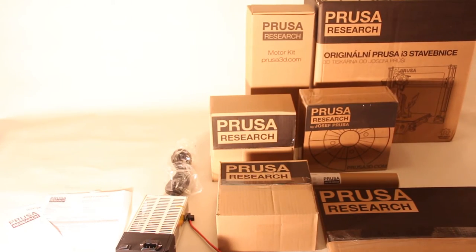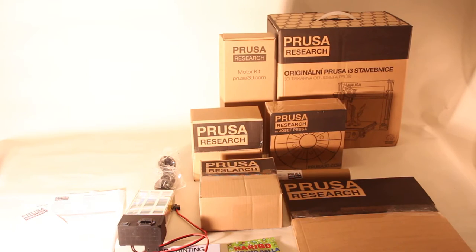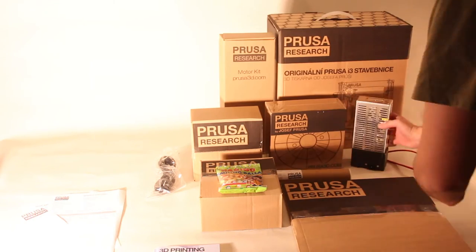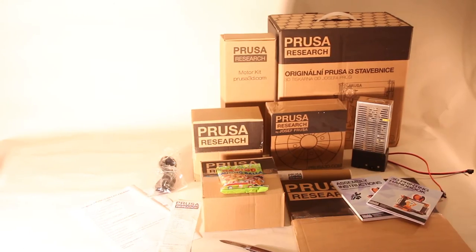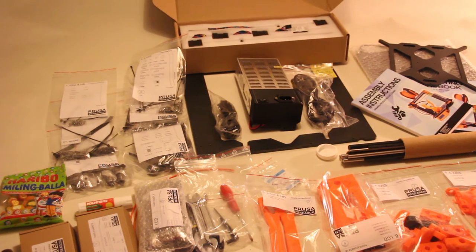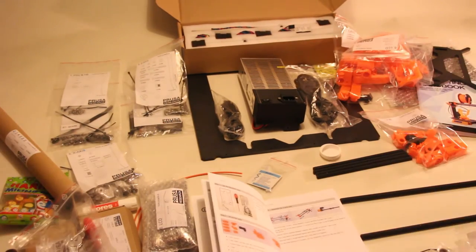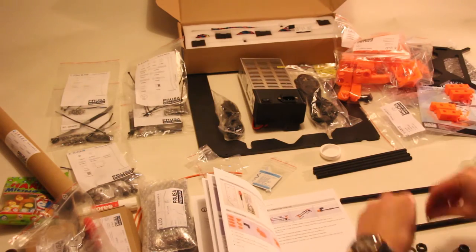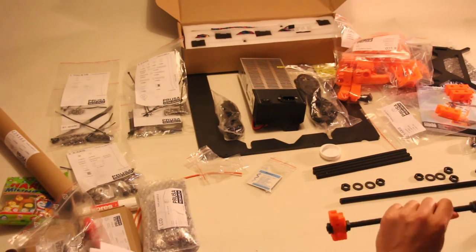I wanted to film the whole unboxing and building process, however my camera died halfway through and I was so excited to keep building. I started at 11 o'clock in the evening and it was so much fun. Here are all the parts spread out on the table. All the parts also include a tool bag so you have all the tools needed, though it is nice to have calipers and a proper screwdriver with the right bits by your side.